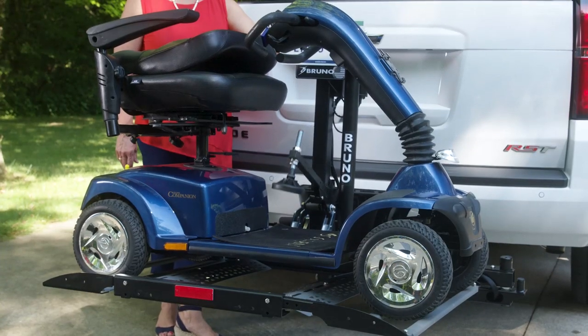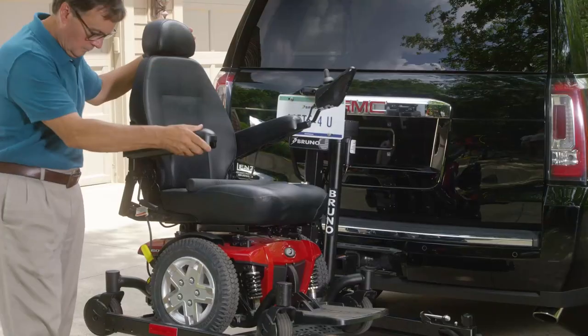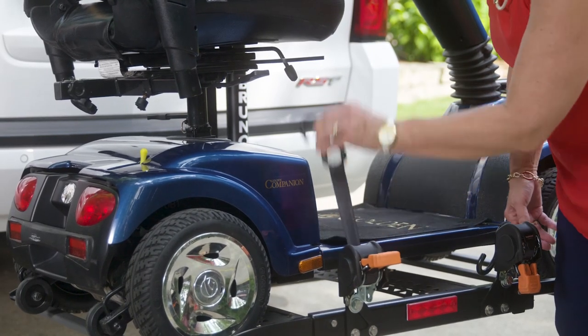A securement foot automatically locks your scooter in place as the platform is lifted. If you have a power chair, a swing arm locks in front of the chair to secure it in place. Retractable securement belts are also available for added peace of mind.